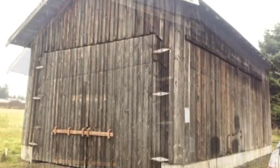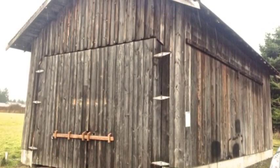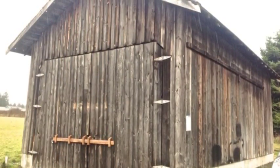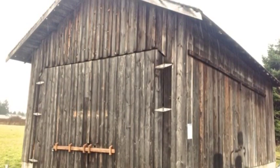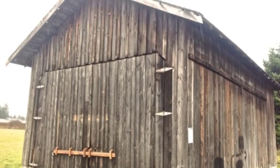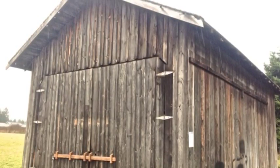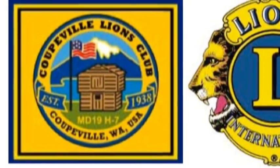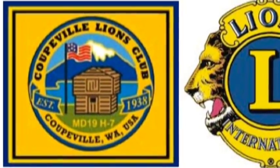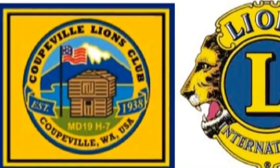This clip is about the preservation work on the Holbrook barn. The building is owned by the town of Coopville, and mainly what is needed is a new roof and a workable door system. The work is being carried out by the Coopville Lions.